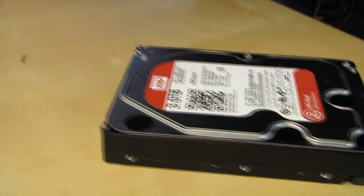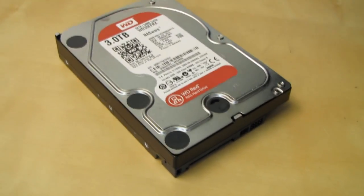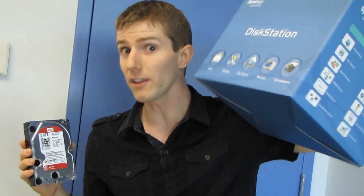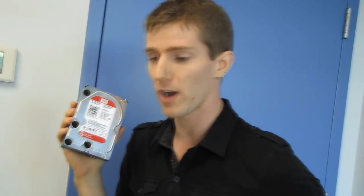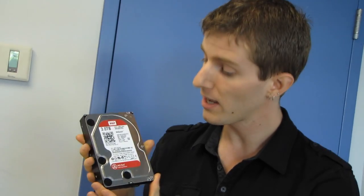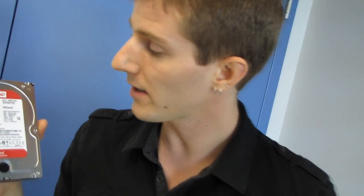In summary: Red drives cost a little more than a consumer drive and perform a little less than an enterprise drive, but you're going to hit a bottleneck at the controller or gigabit ethernet level long before you hit one at the 5400 RPM drive stage. They have a longer warranty, come with 24/7 phone support so you can call WD anytime, and are pretty much the perfect drive for consumer storage applications — which is why people are so excited about this drive. Thanks for checking out this unboxing and first look on Linus Tech Tips, and don't forget to subscribe.